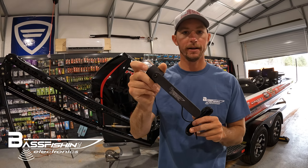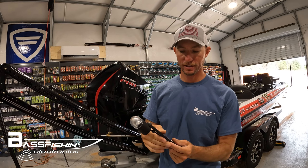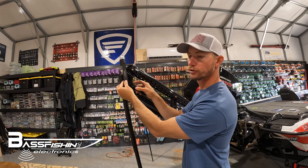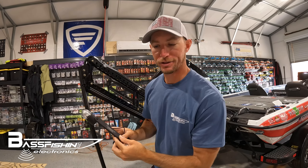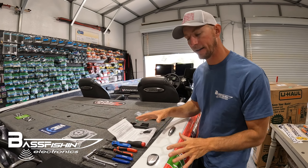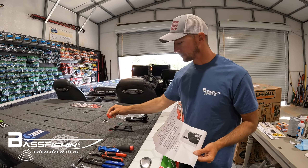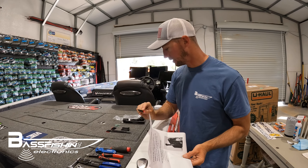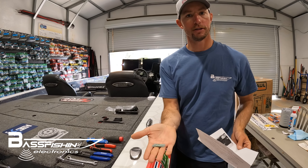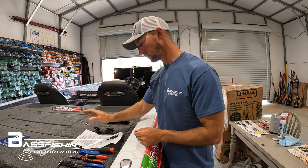Alright guys, today we're going to be installing the BFE bass fishing electronics power pole light. This is a super awesome little power pole light that mounts right on your power pole. Super easy to install. It comes with everything you might need — wire ties, sticky pads to run wires down inside the blades, and the butt connectors you need to connect it to your light post.